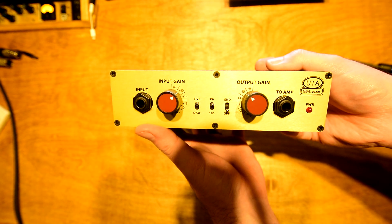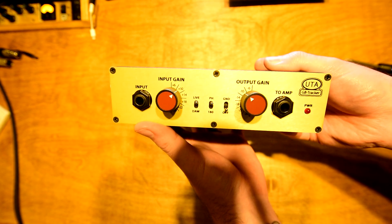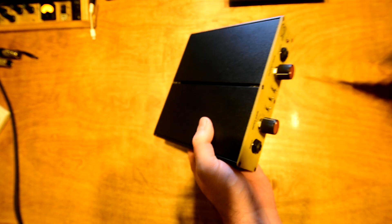The first thing we need to do is disassemble the GB tracker. We need to unplug it from power, and on the front panel there are six screws all around the perimeter that we need to take out.